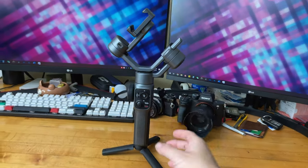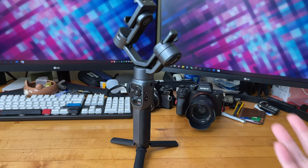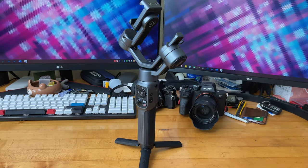I'm going to go over the externals of the gimbal by itself. I'm not going to go through the unboxing because there really isn't anything else in the box besides the gimbal, a USB charging cable, and a manual.